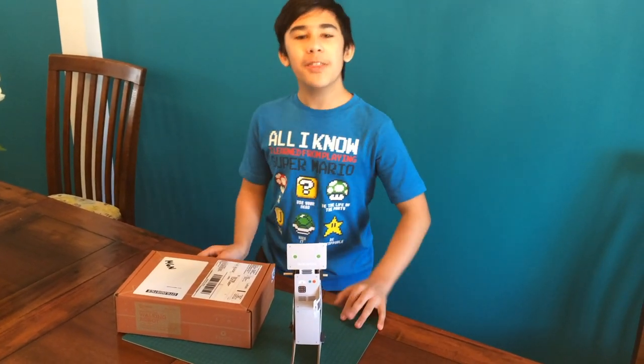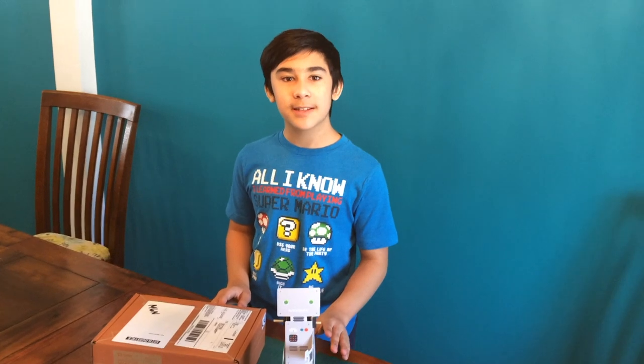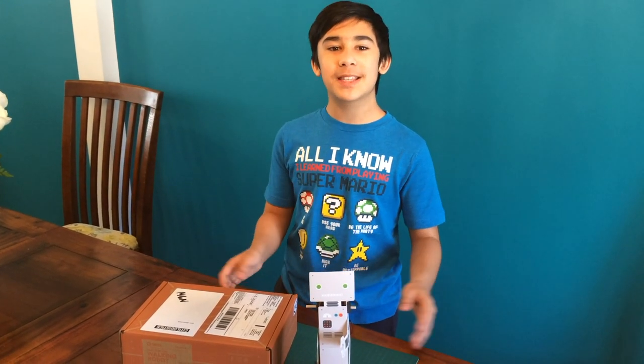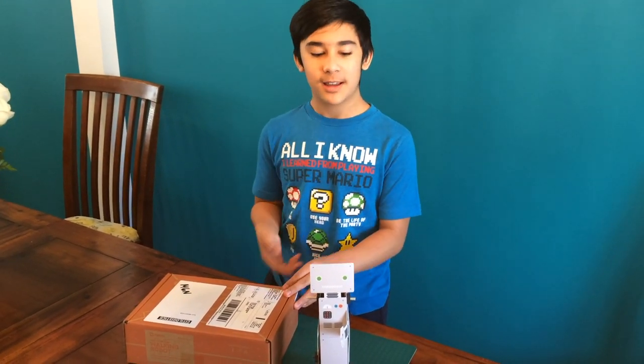And we are done. One of the best things about these Tinker Crates is that they always give you extra parts. So if you tend to lose things, like I do, it's not lost — because you will always have extra fasteners, extra bolts, extra everything.